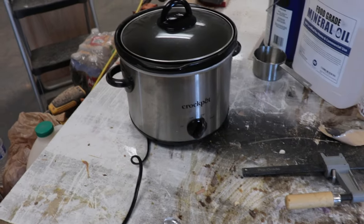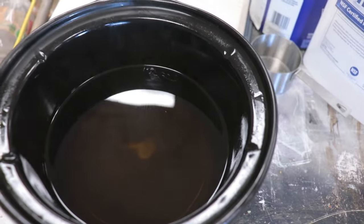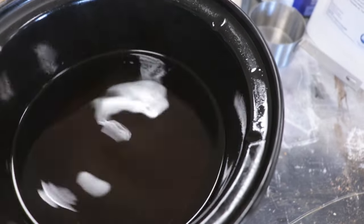And we'll just put it on high and check it in a little bit. Well, it's been about an hour and a half, a little bit more, and it looks like it's all melted. Nice.